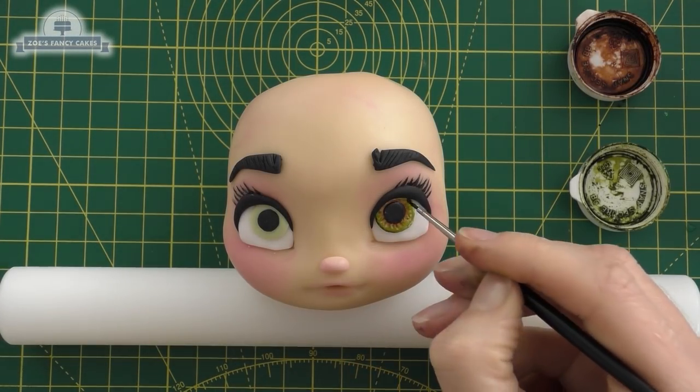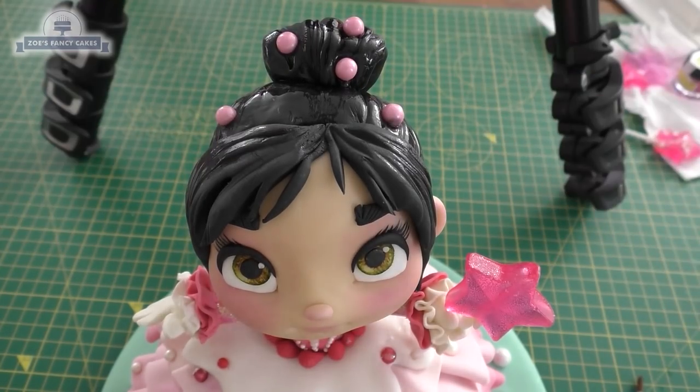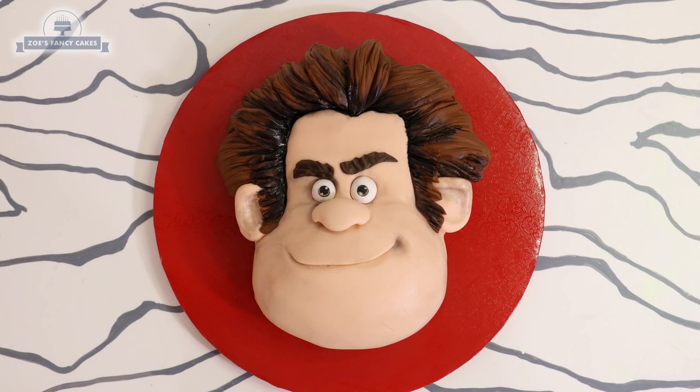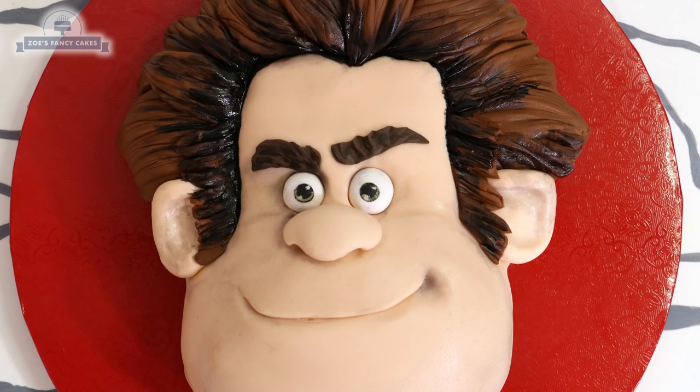Hi guys, in this video we're going to make a Vanellope from Wreck-It Ralph. This video is a collaboration with one of my favorite YouTubers, Koalipops. If you haven't seen his channel, do pop over and have a look. I'll put a link in the description box below so you can find his video where he's going to be making Wreck-It Ralph.